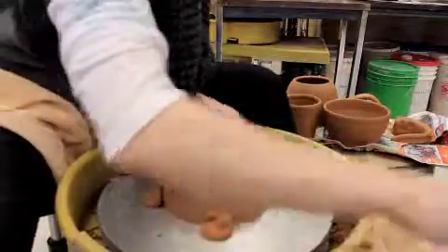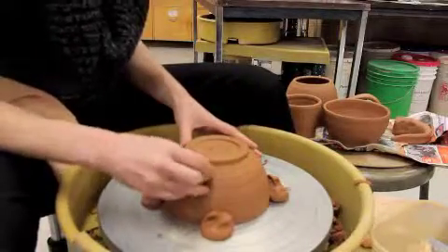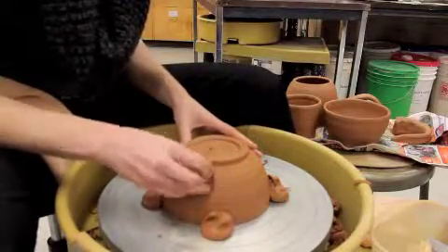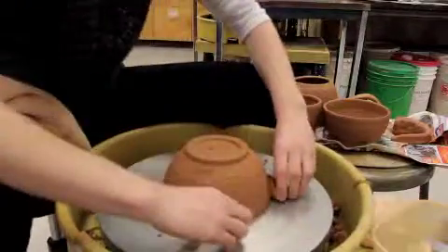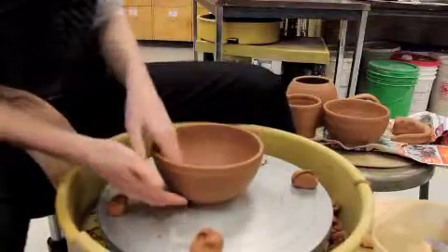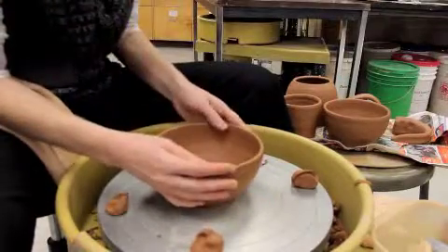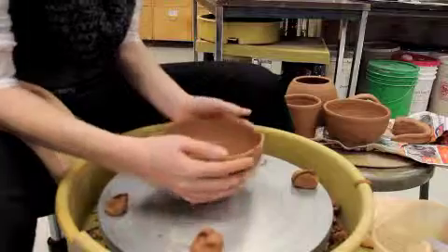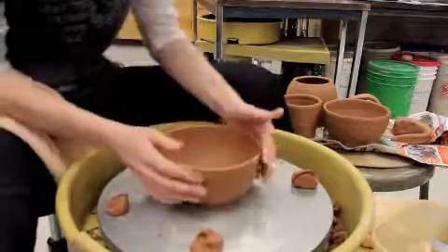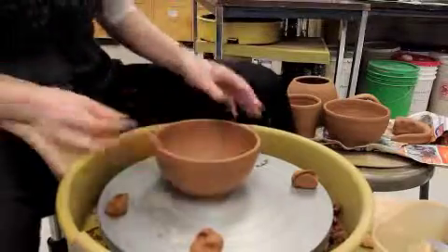Once you're done you should put your mark on. I've got a stamp here that I'll put on right side up hopefully. Then if I pick this off of here, I can check and make sure that my wall thickness is the same throughout and that my piece sits on the wheel head well. If it doesn't, you can give it a little slam like that, or rock it around to compress that edge. And that's it.